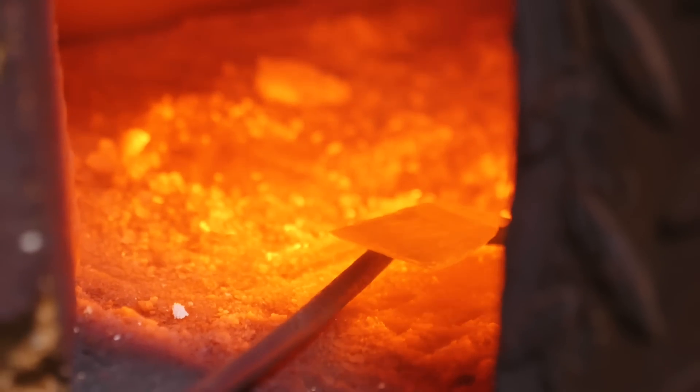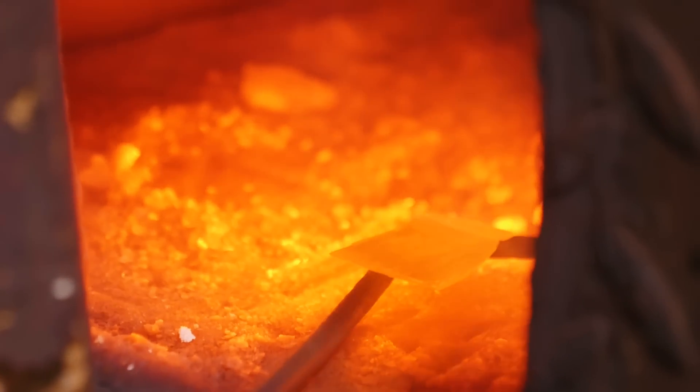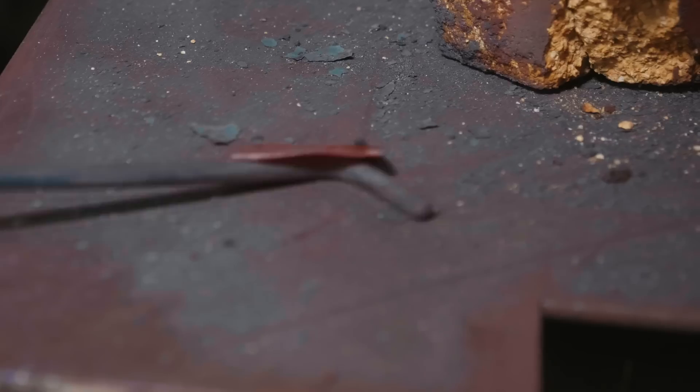It's orange right now, so that's going to soon be the melting temperature of copper. Let's pull it out. And it fell off — it didn't work.